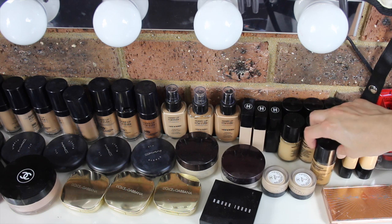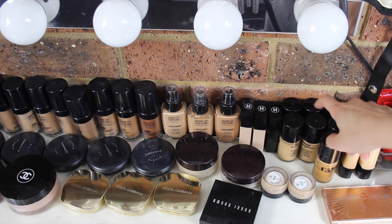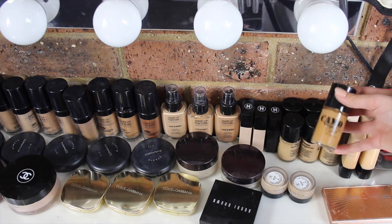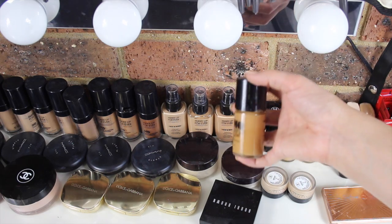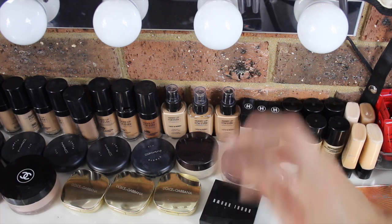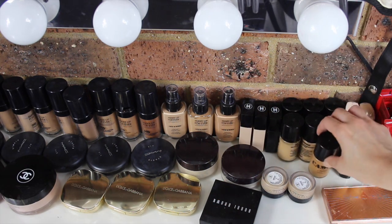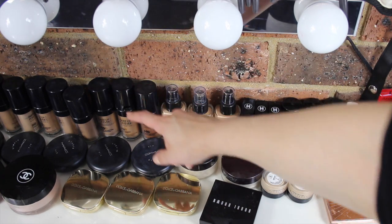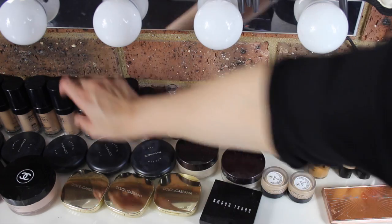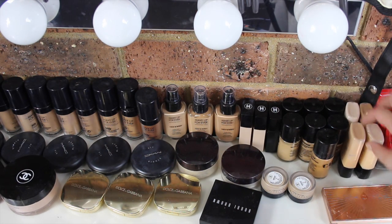Here are my Camo Cosmetics foundations. I think these foundations are really underrated — I love them. I own every single shade in the line. This one is my most used — I use it on all of my clients who have fake tans. Any girl with a spray tan, I use this and mix it in with a little bit of Makeup Forever HD in shade 153. The colour it creates is really pretty and works for all the tan skin girls.